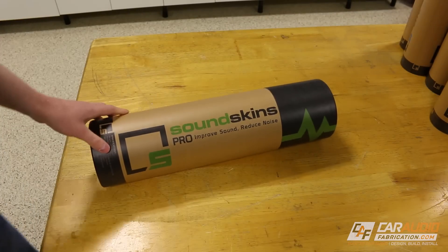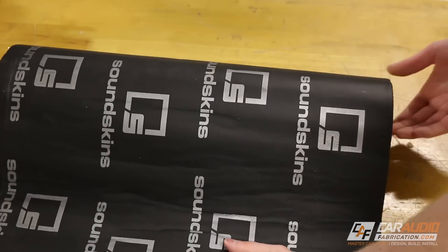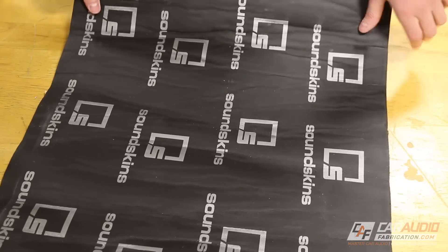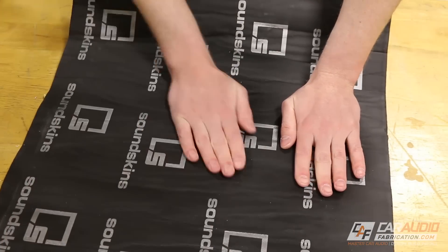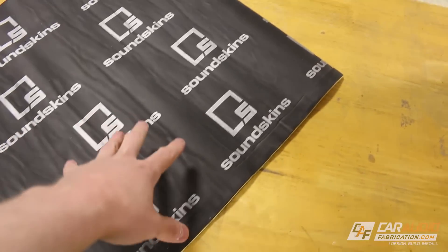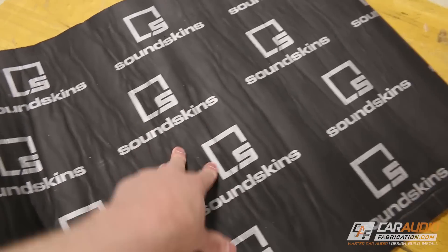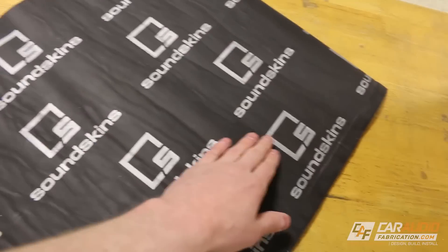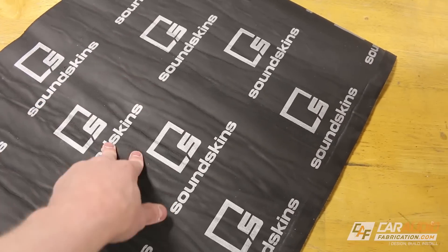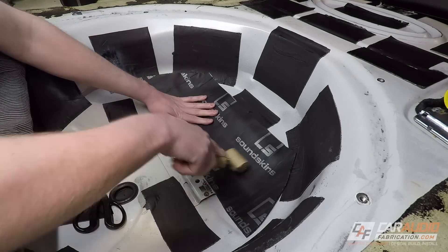We can now move on to applying the sound treatment material. I'm going to be using SoundSkins Pro material. This is a combination of what we see as a typical sound treatment material — it's got a foam layer and a butyl rubber layer along with the adhesive. But it also has an acoustic foam adhered on top of it. The combination of the different layers allows us to stop vibration and cut down on road noise. And since this is a foam material, any wire harnesses that lay over the top of it can no longer vibrate against the metal and create noise. I have scraps of this material left over from some previous projects, so you're going to see me using various different sizes.